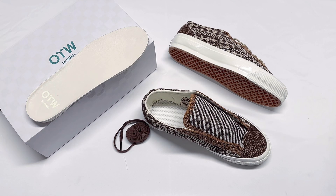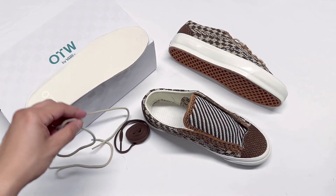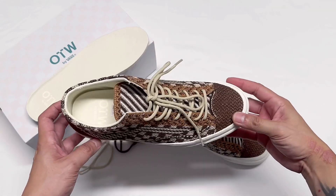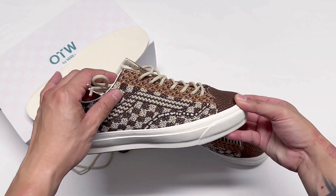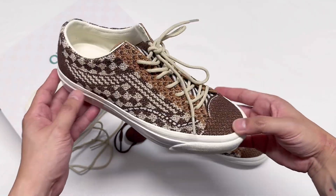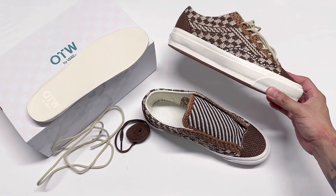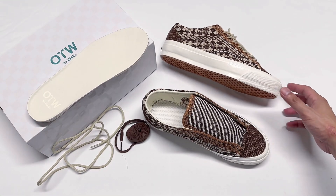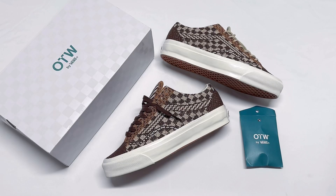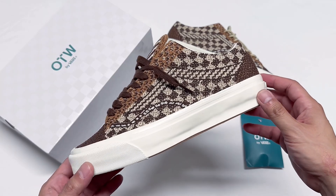Before I show you the extra laces, let me first show you the stock laces it came with — they're round beige laces. Personally I don't mess with round laces and I prefer just the flat ones. I'm going to go ahead and put on the extra flat laces it came with. There it is — what do y'all think of this one?